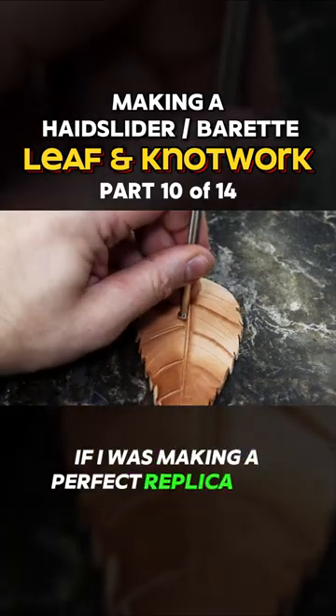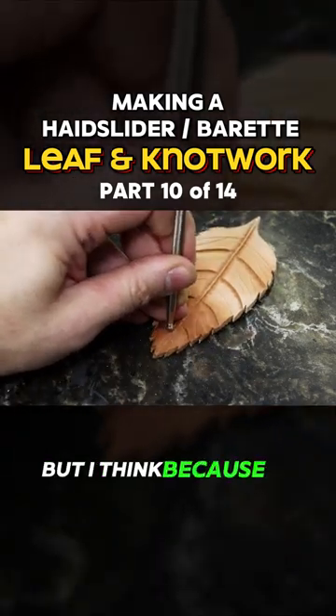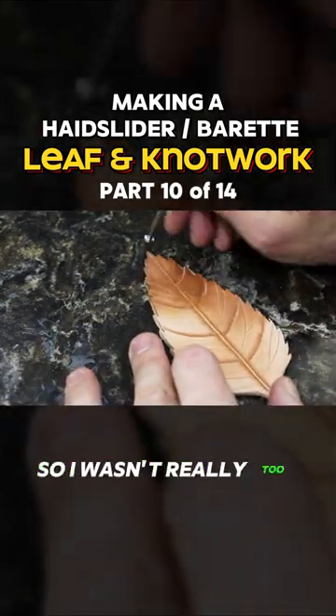If I was making a perfect replica of a leaf in leather, I don't think I would bevel the flared out parts like that. But I think because of how it is affected with the dye and stain, it just makes it pop really nice, so I wasn't really too worried about it.